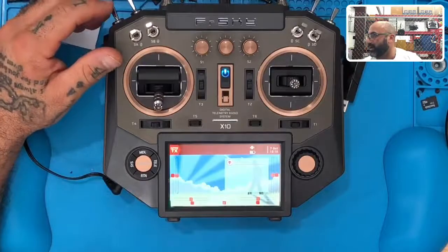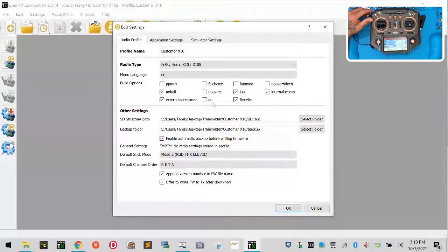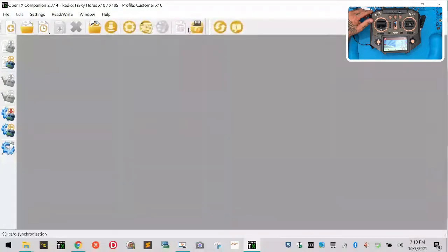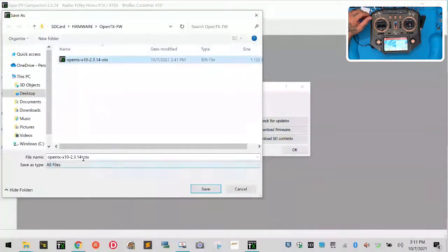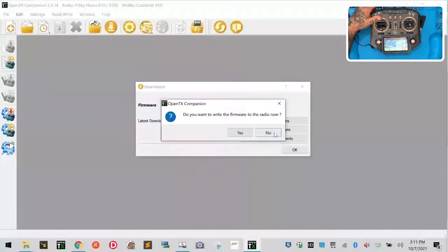Let's go back to Settings and remove Internal ACCESS from the setup, and remove External ACCESS module as well. Click OK. Now we're going to download new firmware. If you are not going to do the ACCESS update, download this firmware but add the letters after 'otx' — put dash A-C-C-S-T. Click Save, and when it asks to write to the radio right now, click No, then OK.